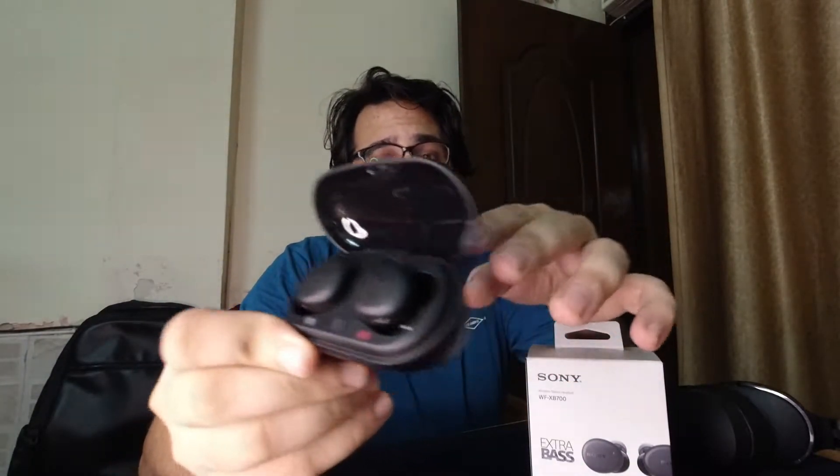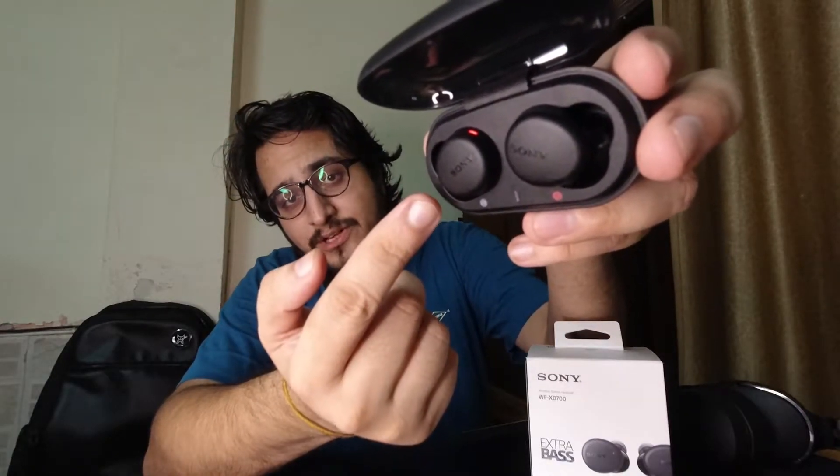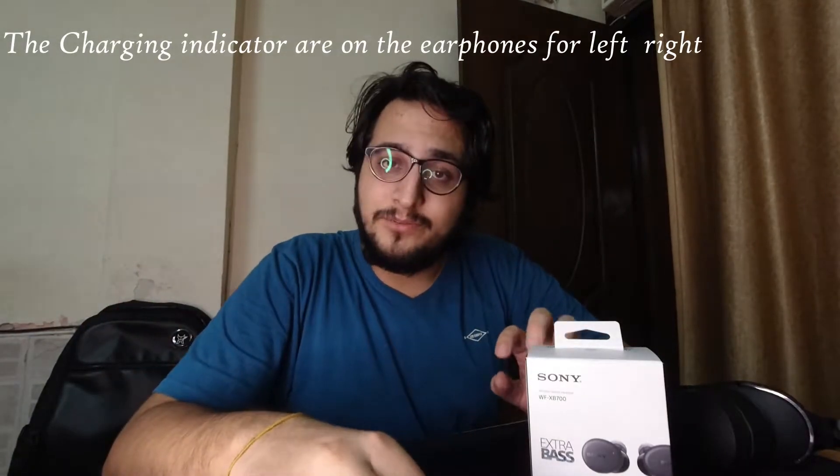The box is pretty shady. The charging case cover is translucent and the box is slightly large. There's a charging light on the case, and two more charging lights inside. Let me show you — take this out, put it back in, and it shows two charging lights. Red means it's charging, and you can see these lights peep through the translucent cover. So, not the best build quality.